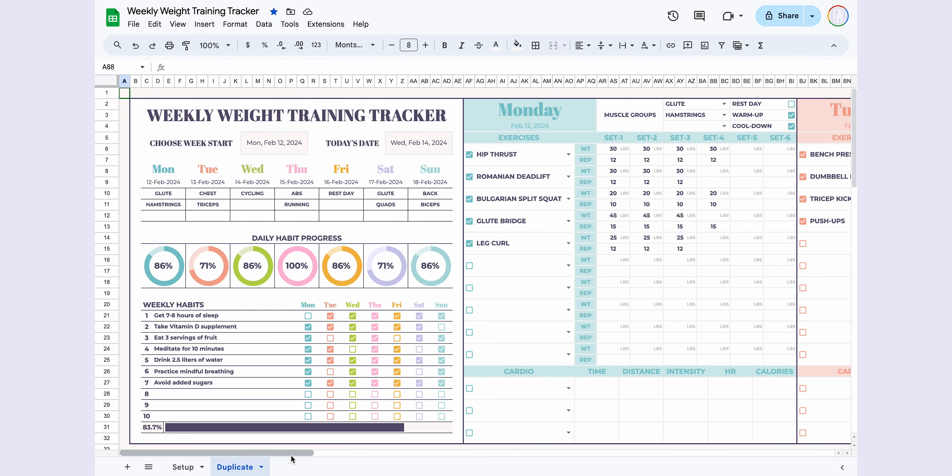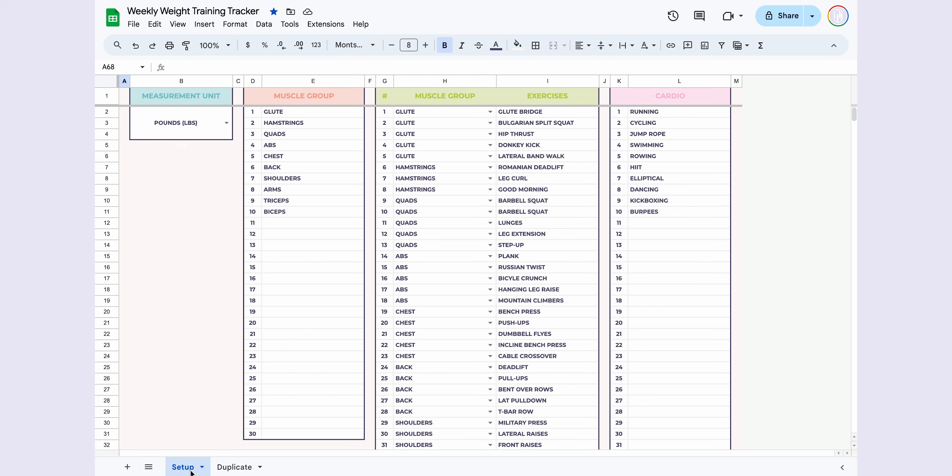Hey everyone, welcome back to my channel. I'd like to introduce the Weekly Weight Training Tracker I've created. Let's dive right in.